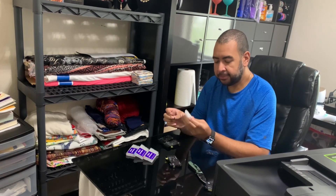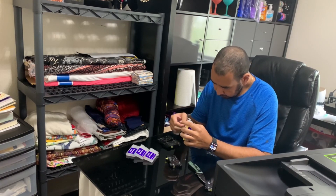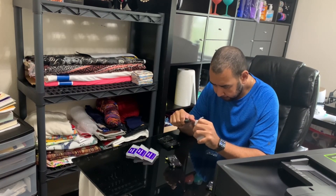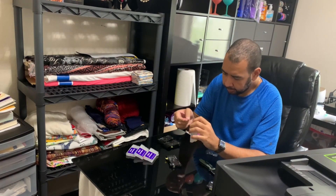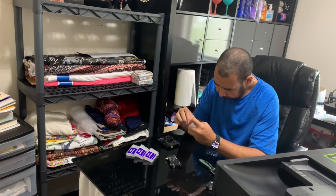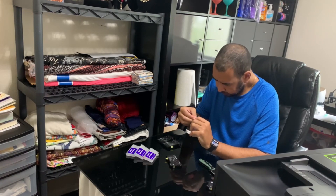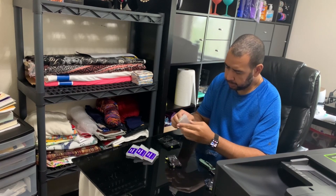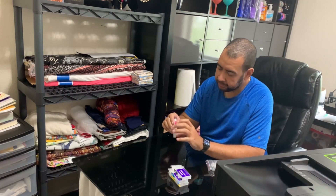They just have little tabs that the chip slides right into — there's actually a little groove down here. There we go, we got the first one in. Now that the last chip is in, we're going to take our ink and inject it inside the cartridge.